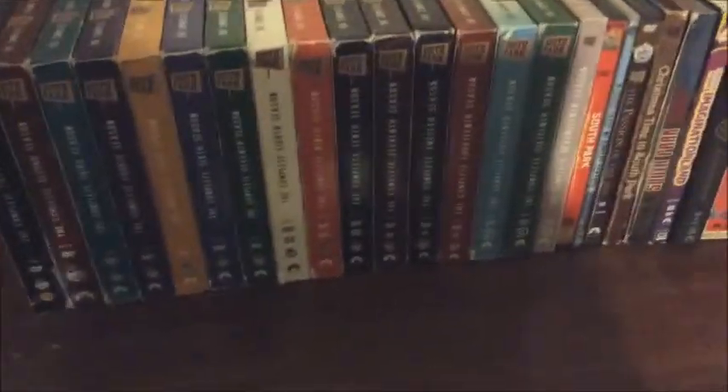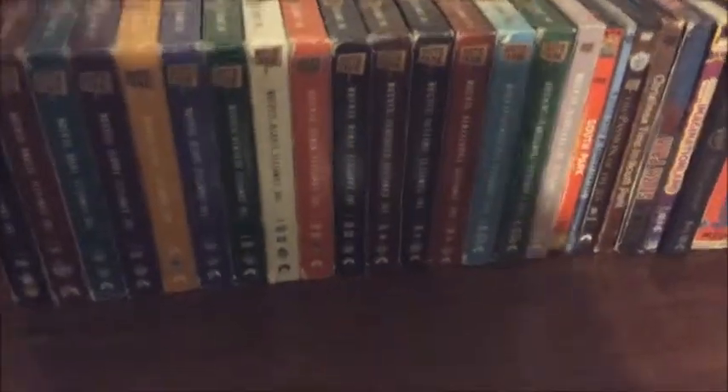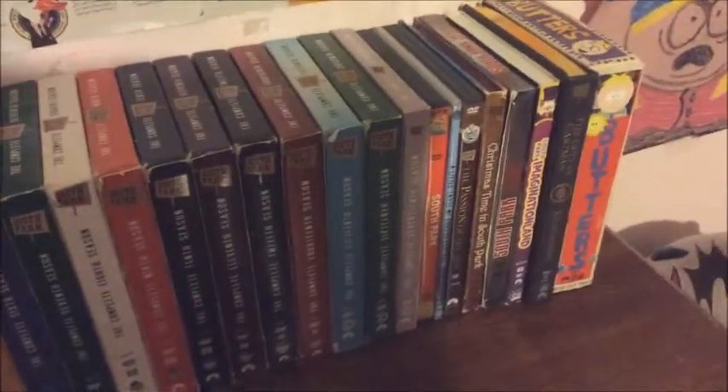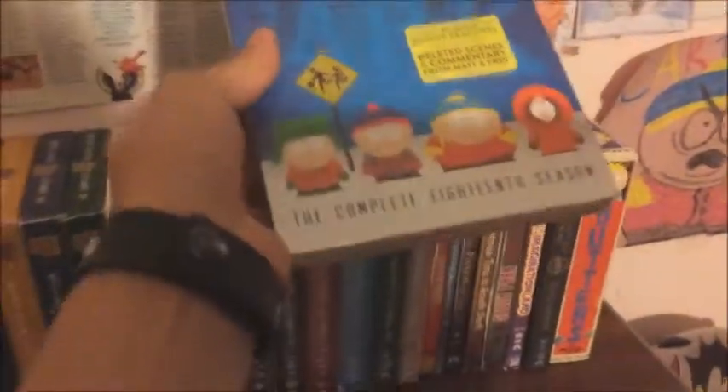Hey guys, American Tragedy 101 here. You might be wondering why I have all my South Park DVDs out right now. I'm still missing Season 13, but I have seasons one through 12 and then 14 through 17. Today is actually the release of South Park Season 18 and I got it right here — there were only three copies left at Walmart, roughly 20 bucks.